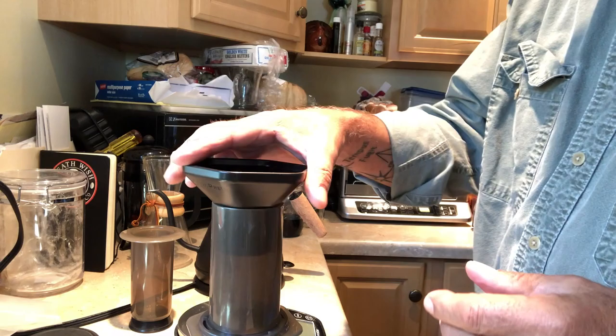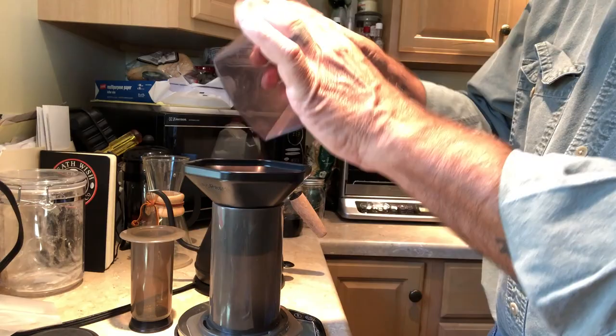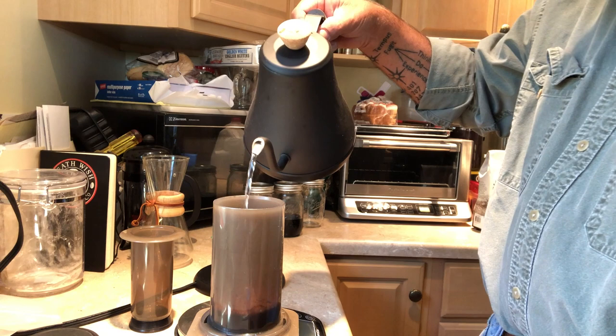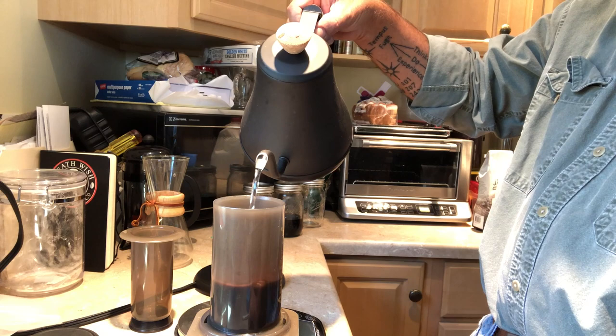Then put this cone piece on here and put in the coffee. Take the cone off and just flatten it up a little bit. Now I'm going to take the water and just put in enough to go up to the number two mark — just like that.